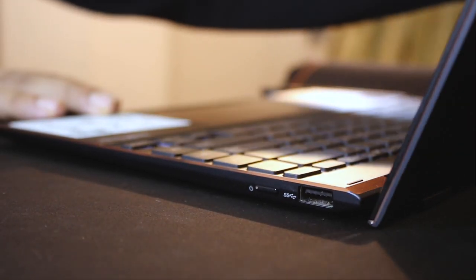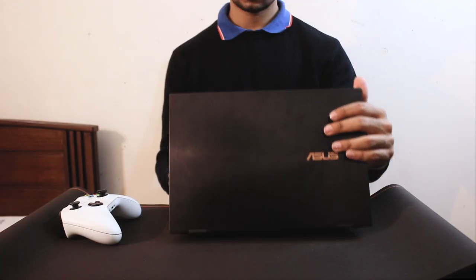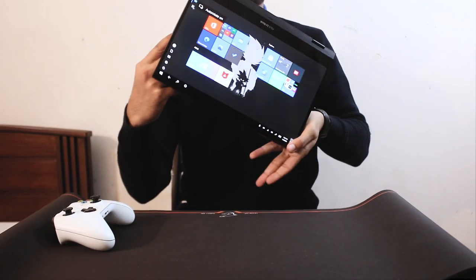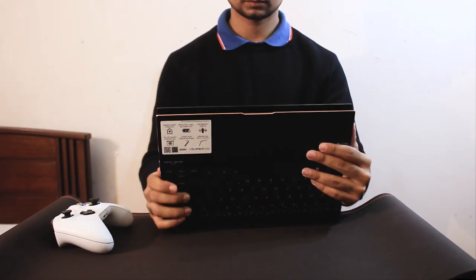This is the ArgoLift hinge mechanism. As a new edition, Asus has provided an ArgoLift 360-degree hinge mechanism, making the device more compact and versatile.